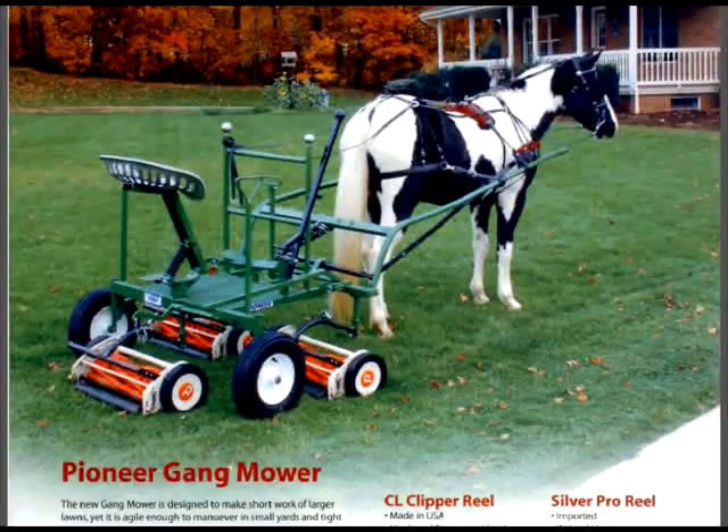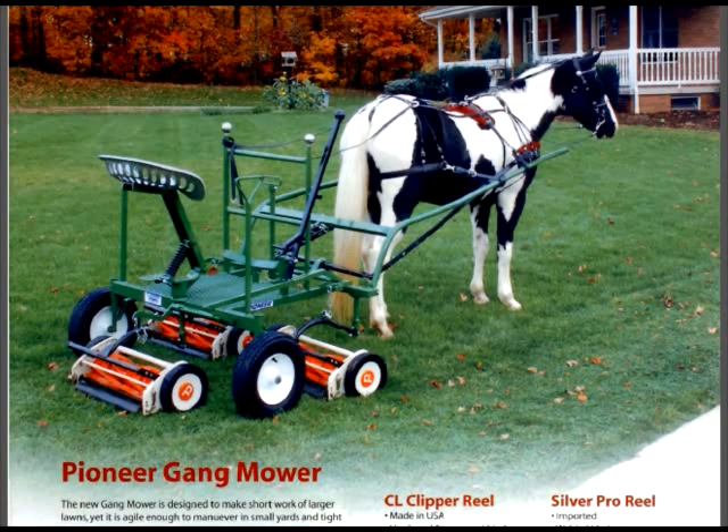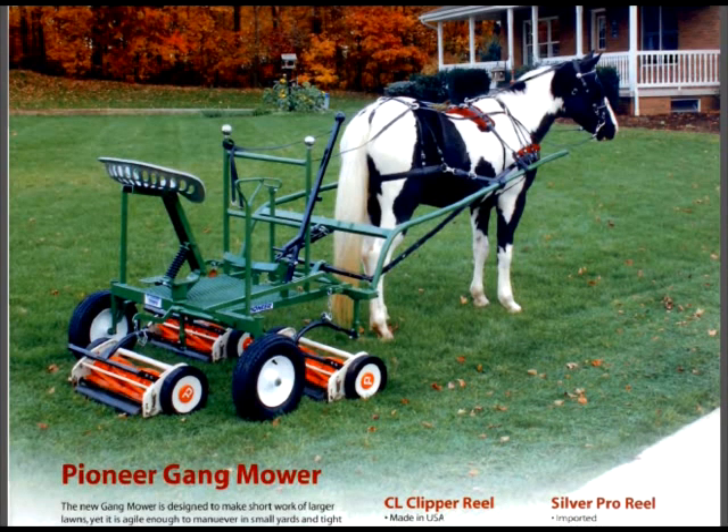Now here's something nobody really knew even existed — there's your gang mower. You can take your horse and mow your lawn, have one of those nice — it's the same kind of lawnmower they use on golf courses. Don't mow the yard when it's wet, otherwise the horse's hooves will make a mess of your yard. As long as the earth is firm it can be done, and I've seen it done and it works quite well.